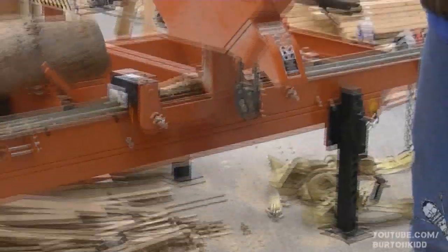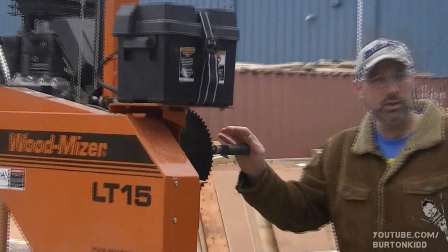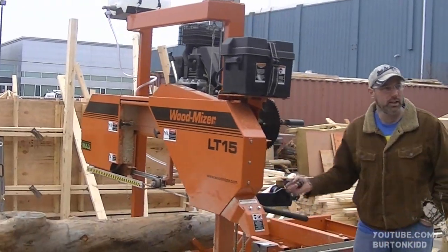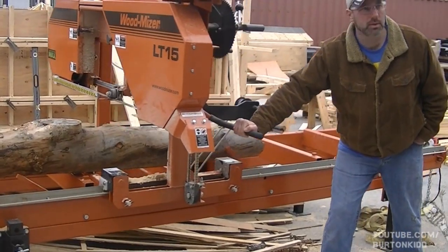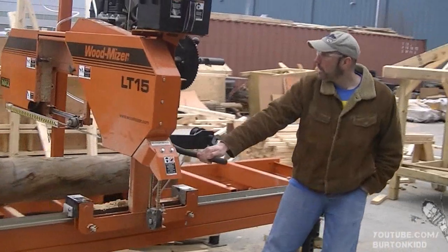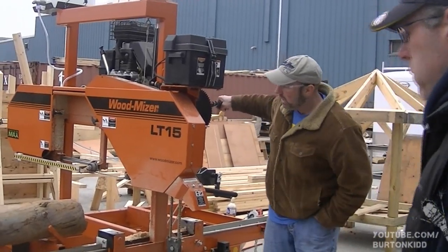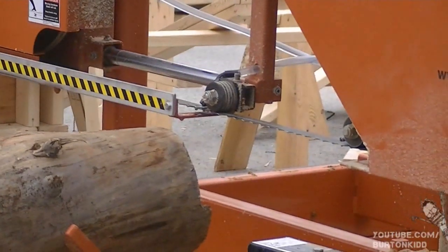It's a fairly simple machine. Wood-Mizer makes much more advanced machines — computerized and so on — but this one works best for us because it has almost no moving parts. You can choose to crank it forward as you saw with it, or you can just push it forward. It's a simple 15-horse gas motor. I picked the model that was the most durable and had the least amount of moving parts that I would have to work on.